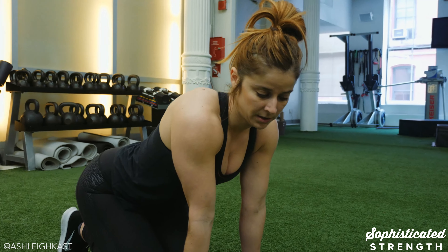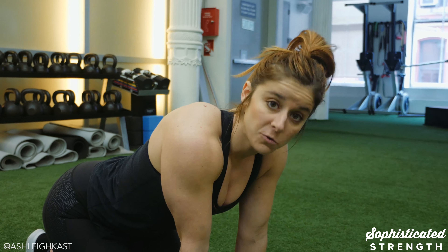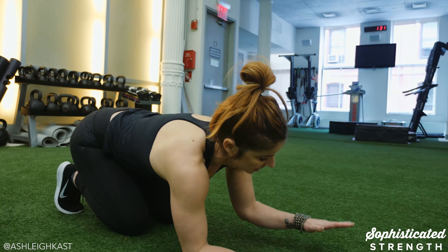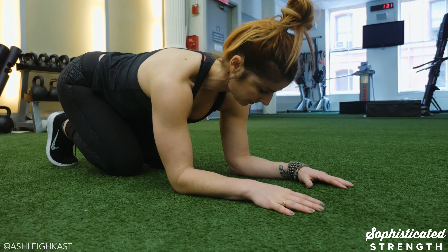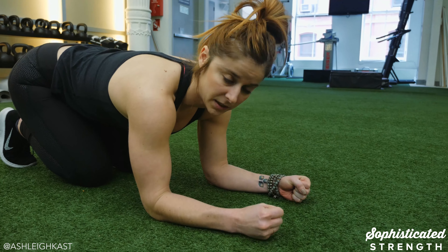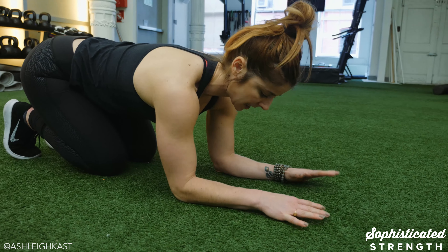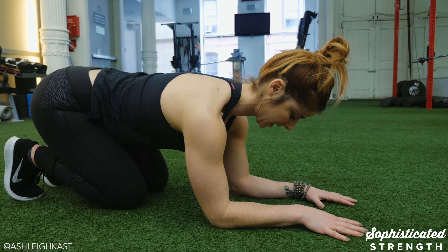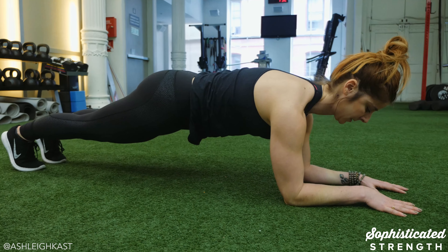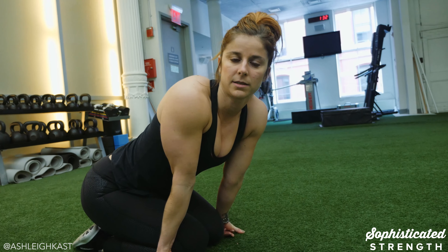Drill number two is a progression of that — we're going to make it a little bit tougher. Bring this plank down to your forearms, a forearm plank. Everything is exactly the same: come down to your forearms keeping your hands and elbows parallel to each other. You can have hands flat to the ground or make fists — whatever feels comfortable. Push the floor away with your elbows as far as you can, keep that tuck in the hip, and play tug of war with your whole body. If something starts to break down, take a break. Work your way up to three sets of 30 seconds on that forearm plank.